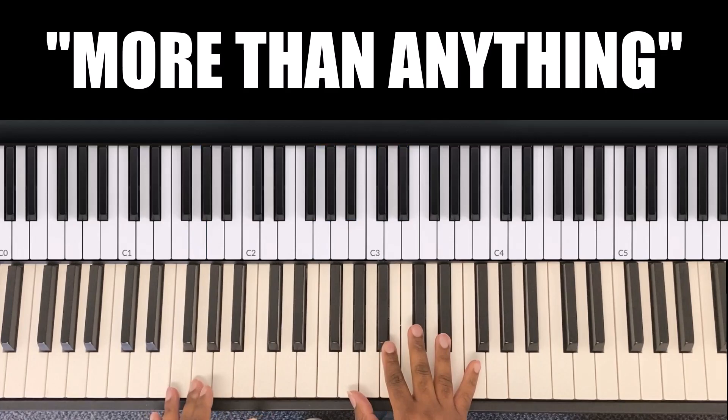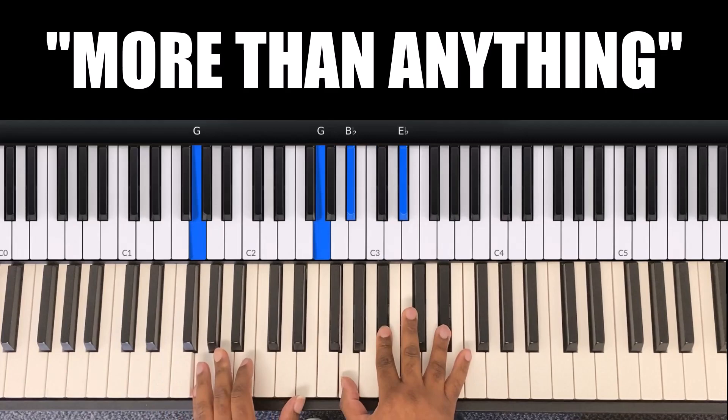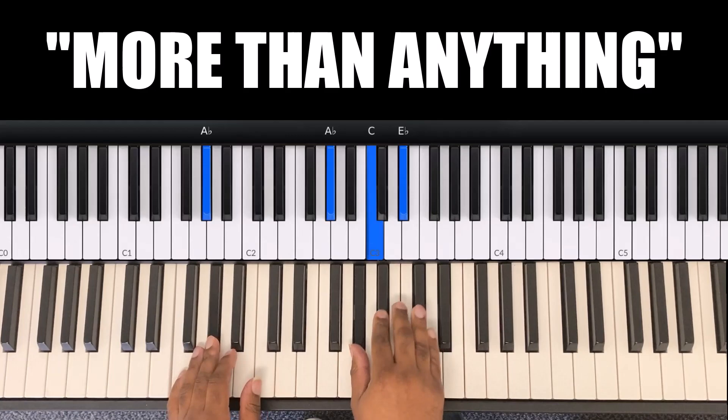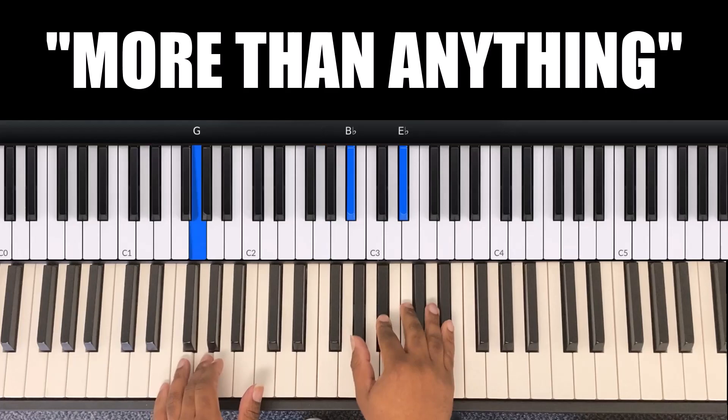Right hand is G, B flat, E flat. So: 'I just want to say I love you more than anything.' Again, on 'anything,' left hand is A flat and right hand is A flat, C, E flat.